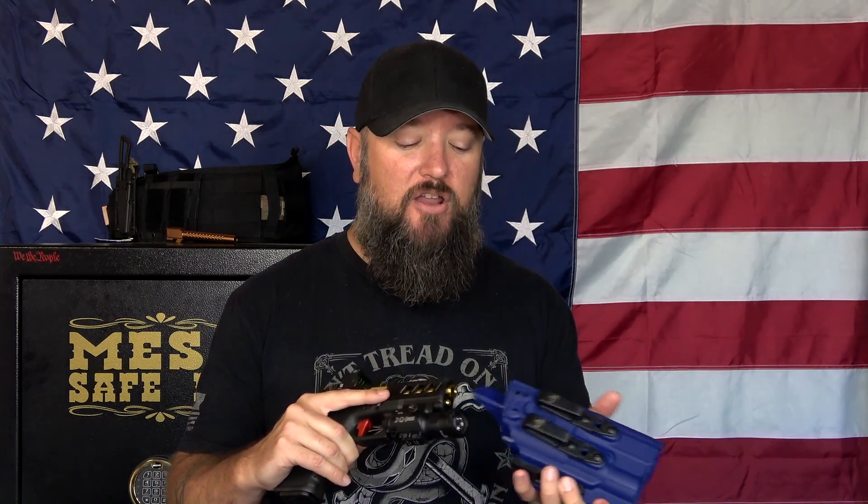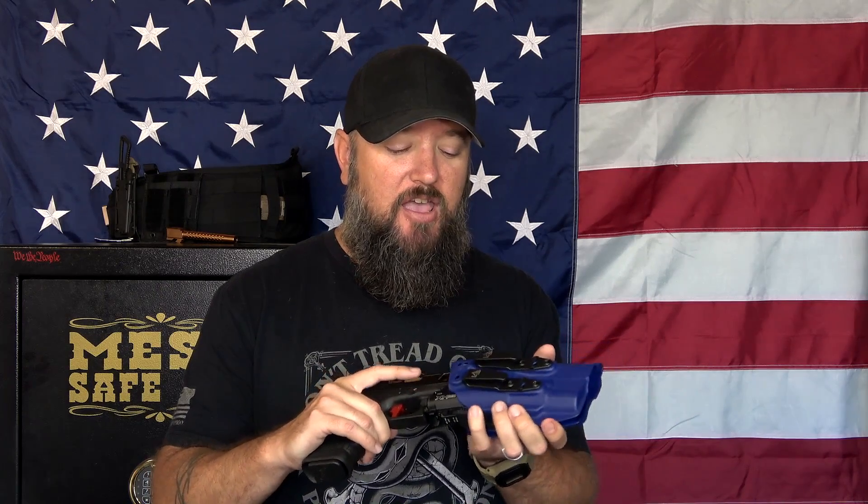Another thing I'm looking for is retention — how well does it hold on to the gun? That's what a holster really is for: protecting the trigger guard and holding on to the gun. I want a good positive click even if I have a light. There are some holsters where the light causes added pressure and it just doesn't click right. I want something with good positive retention, and this has that. It holds on to the gun, no problem at all.